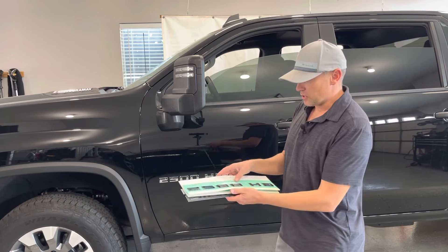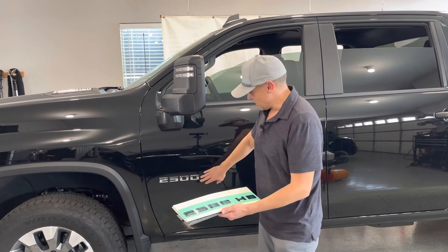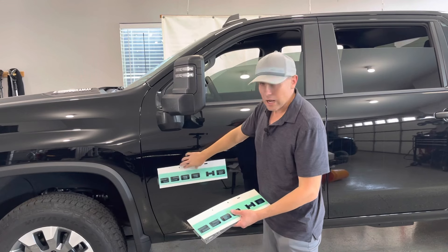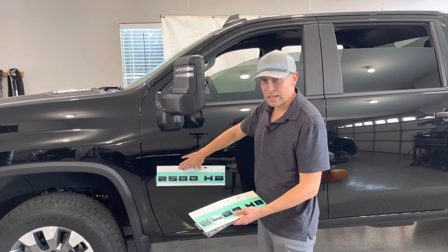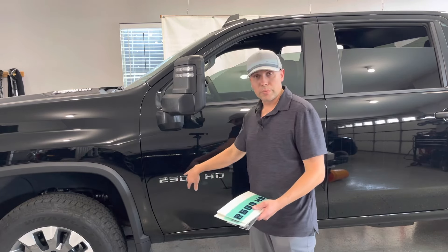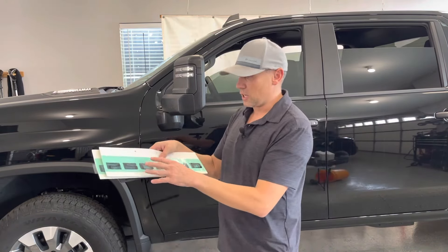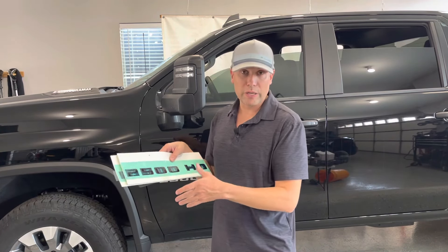I'm actually really impressed with how these come. I was a little concerned about the spacing and getting it right, but the cool thing is they come in this foam template. All I have to do is set this over the old one, tape it up with some painter's tape so I get it nice and level exactly where the old emblem was, then lift it up, take off the old ones, prep the surface, put these back down, take off the adhesive strip, and it'll stay in. It's really easy to get it straight and level — you don't have to worry about the spacing.